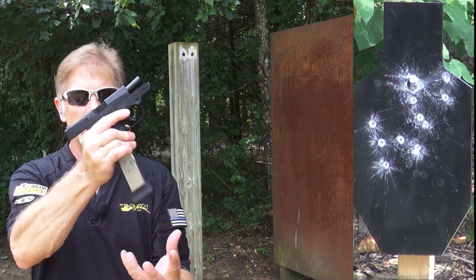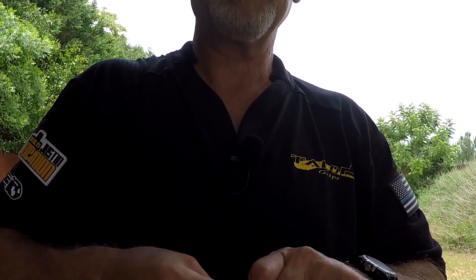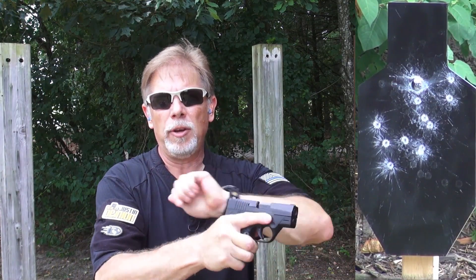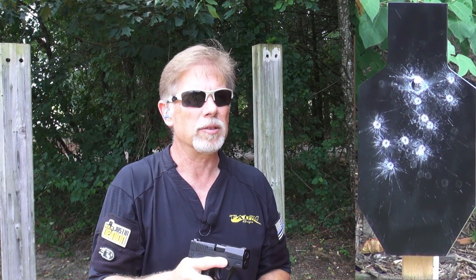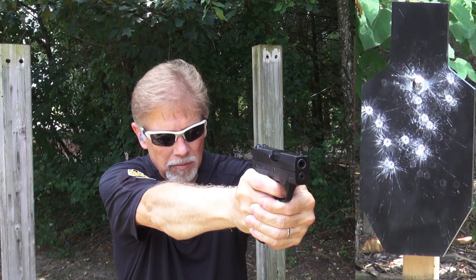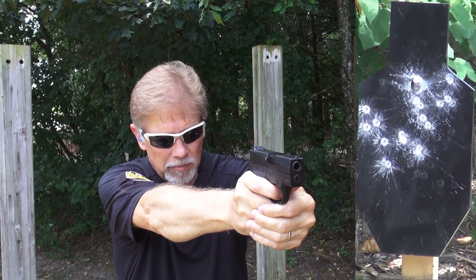Let's load these magazines up and go some more. Some guns really do like a heavier round to cycle the action reliably and some are designed just that way. The Beretta Nano certainly could be one. It does seem to like this 124 grain Sig ammo, that's for sure. It's definitely ringing the bell.